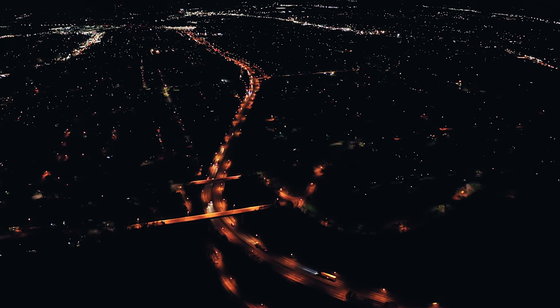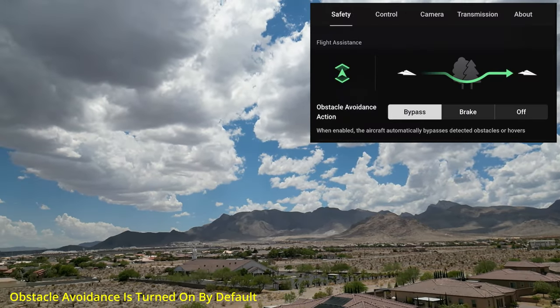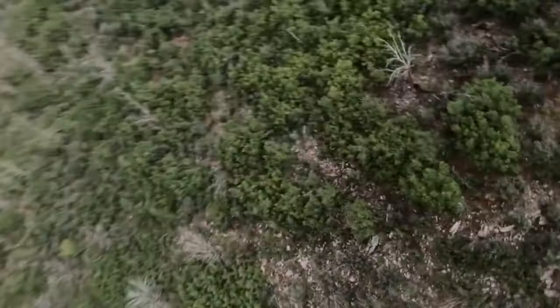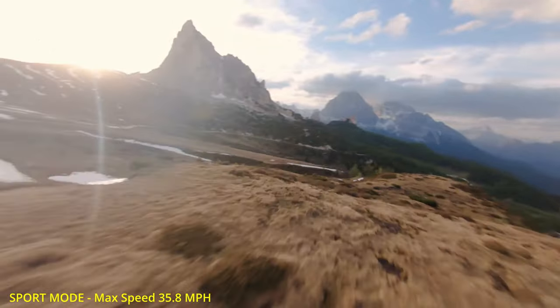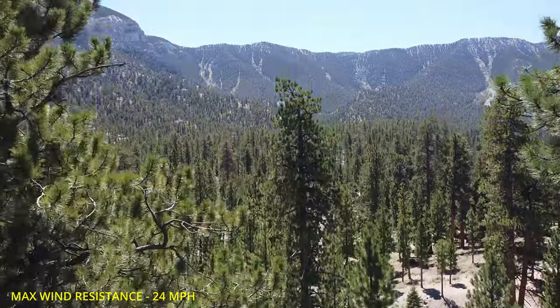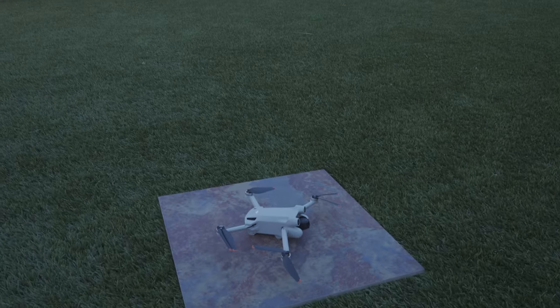The Mini 3 Pro is almost impossible to crash — almost. If you leave this drone on the default settings, Obstacle Avoidance is turned on, which means you won't crash into a tree, a house, or the side of a mountain. This setting is great when you're in Sport Mode. I recommend taking this drone out for about a dozen flights before you turn off Obstacle Avoidance, because crashing in Sport Mode can do serious damage. And landing the drone is very simple, whether it's on the ground or in your hand.